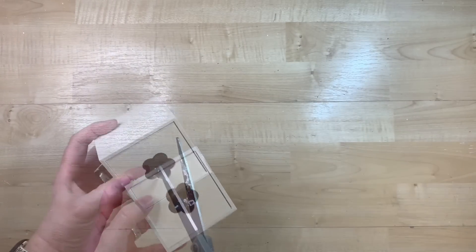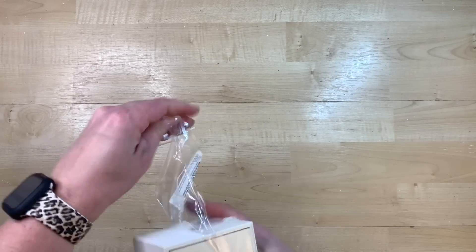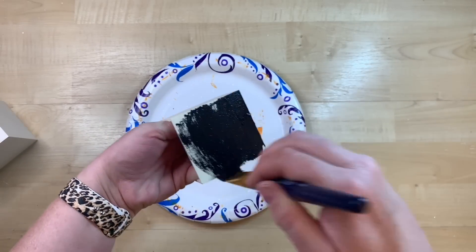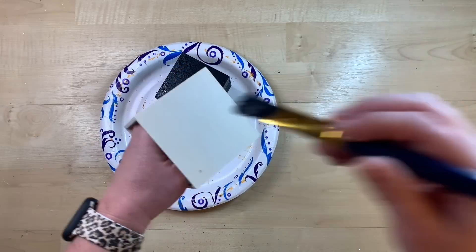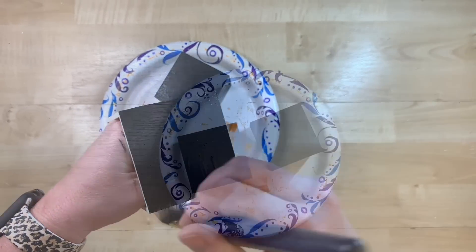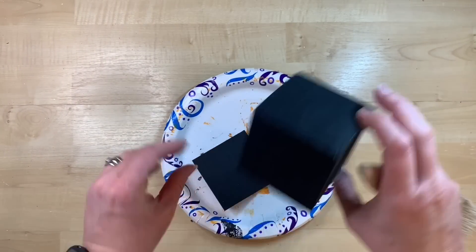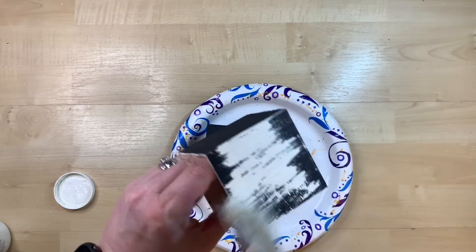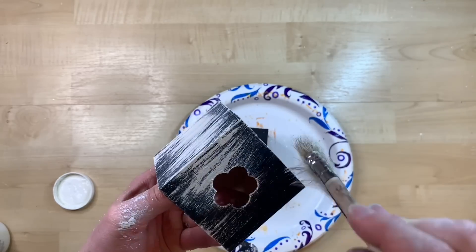If you're anything like me, you have several of these little boxes from Dollar Tree hanging around in your stash. We're going to make a couple little packages out of these today. I just go ahead and get a base coat of black all over the bottom and then the four sides of each of these little cubes. I'm not super worried about the coverage — we're going to really distress these with some white paint. The little cutout on there is going to be covered with some ribbon or fabric, so don't fret about that.